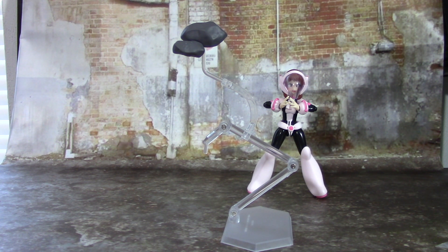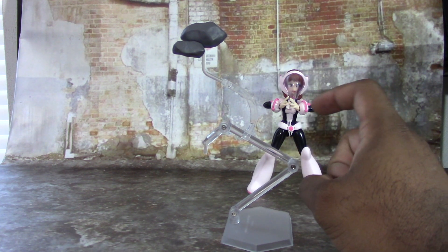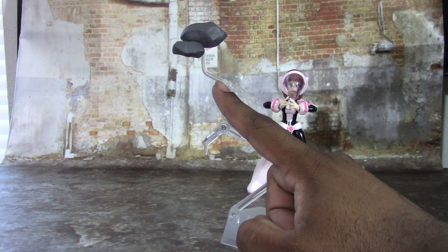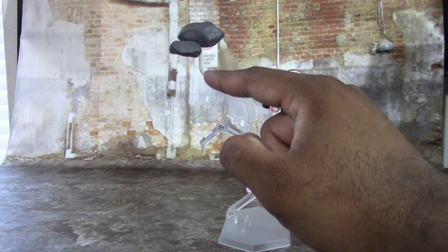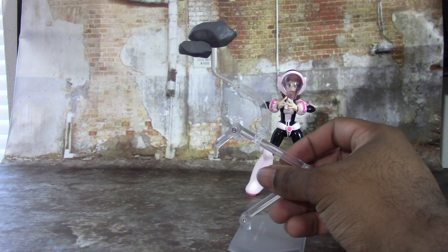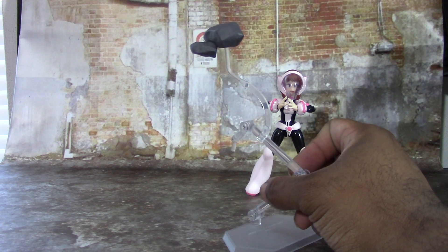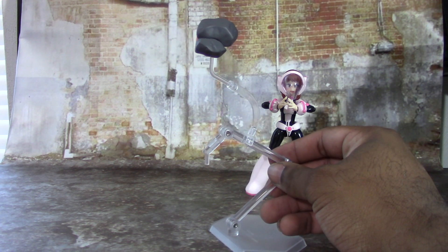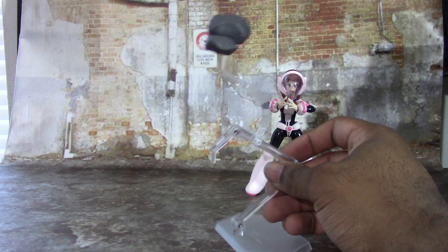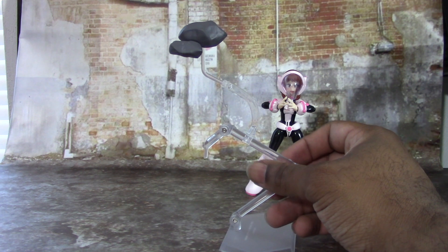Her final accessories are the standard Figma flight stand and a little rock piece that shows off her zero gravity quirk. You plug a clip onto the stand, then plug a separate arm piece into that and into the rock — and you can adjust it how you want. It's pretty cool. I would have loved for them to come with more than just the one rock; it's kind of small. Amazing Yamaguchi probably would have included five or six, but at least it does something to represent her quirk.